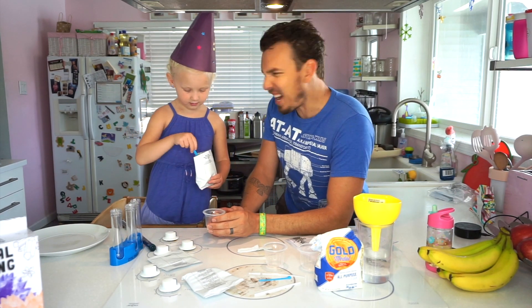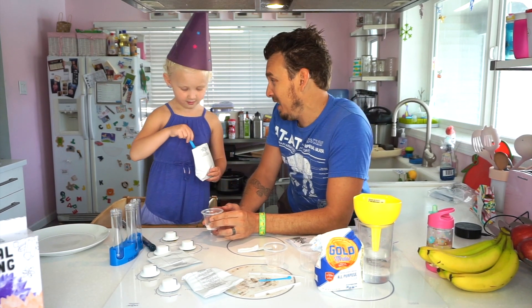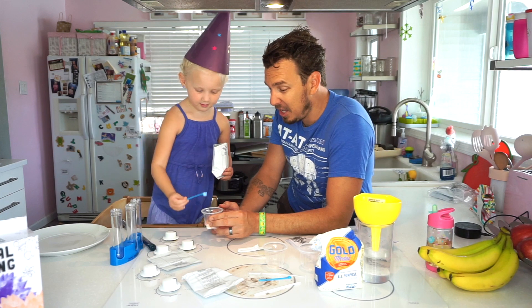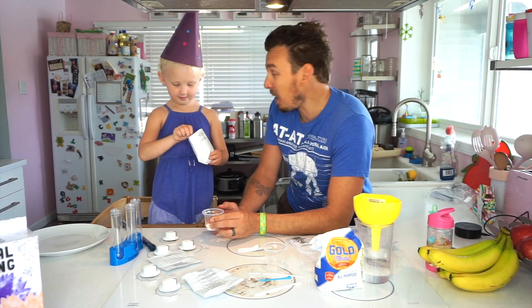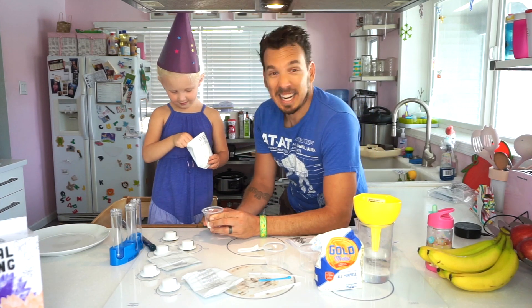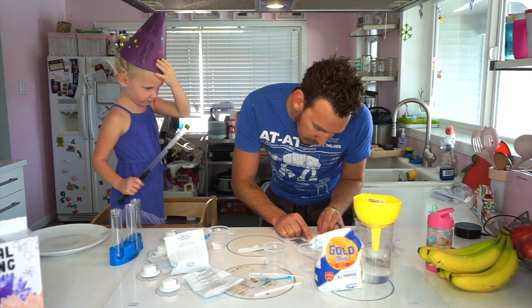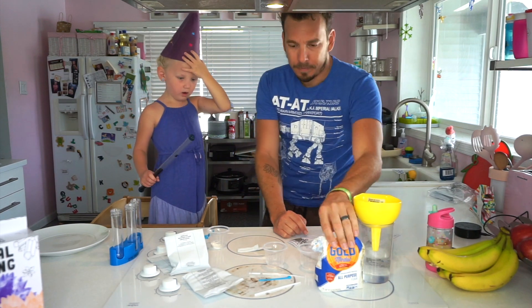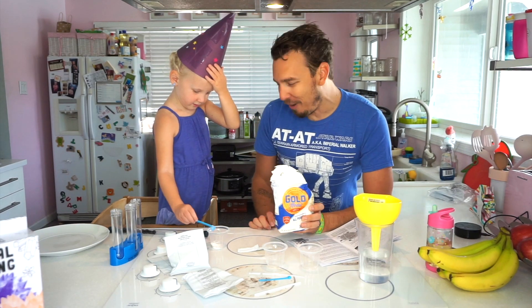One... fun! Two... Oh my goodness, you are good at scooping! Three... Wow, everybody! I had no idea. One more! Here we go! I'm so excited! It's like a fireworks show! Four medium scoops... one medium scoop of flour. One medium scoop of flour!